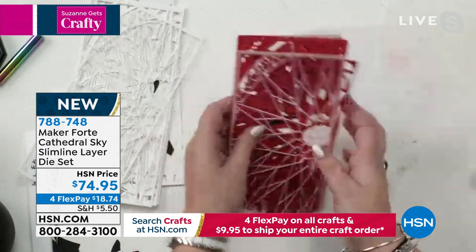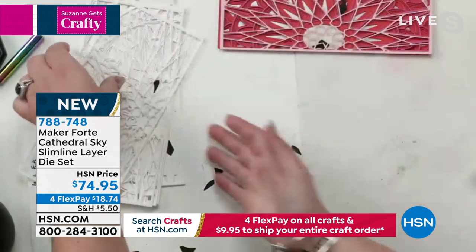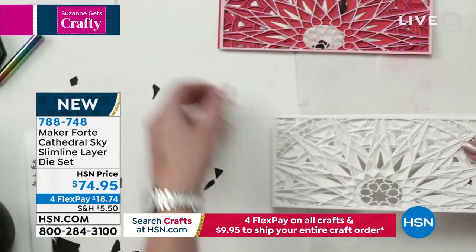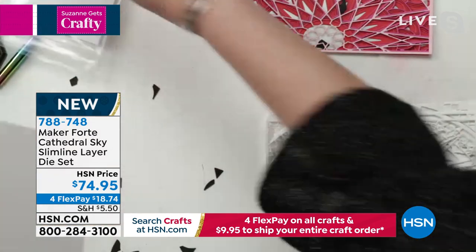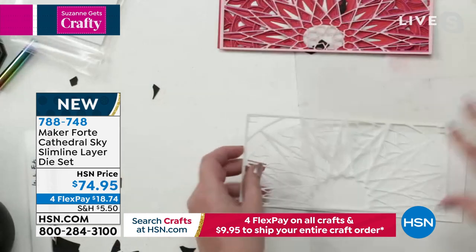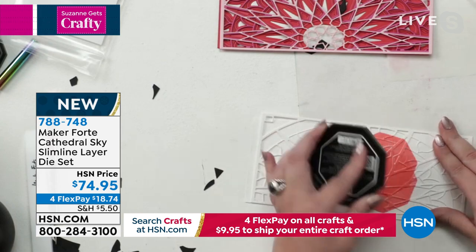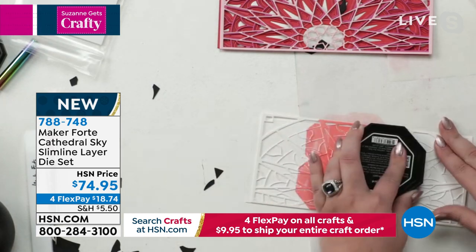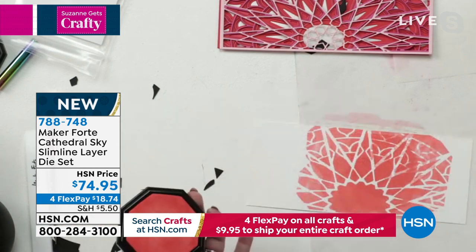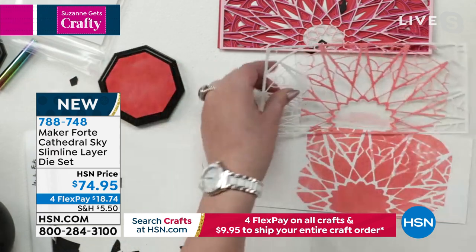In probably less than a minute you could make this whole card stacked up like this. You can choose pretty pinks, you've got the blues — I even did one that was all white. You can use this as a stencil as well. I have some pre-cut cardstock from the Maker Forte bundle available on HSN.com. I'm going to use some of the bubblegum ink — press on top and I can color my white die cut and use it as a stencil.